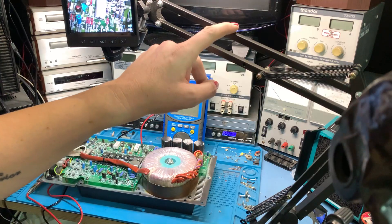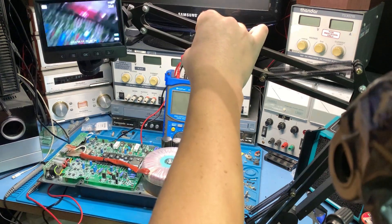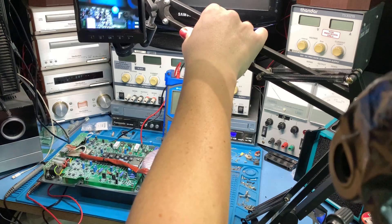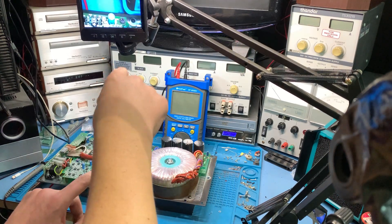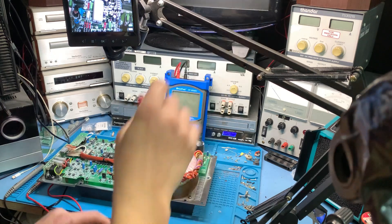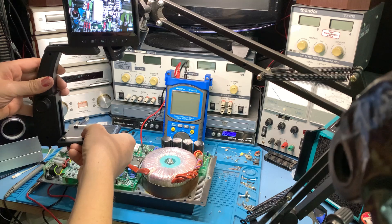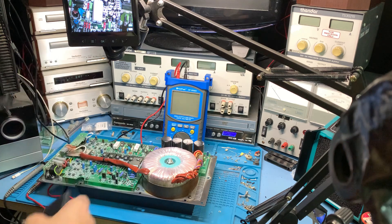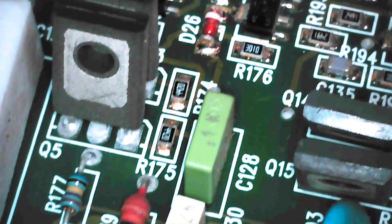I've got my angle poise microphone stand screwed onto the edge of my bench, which means I can move my microscope around anywhere. You can see the amount of focal length I've got now, which was so limited by the height of that stand before. Look at all this headroom now — it's amazing. I can move that around really easily with the angle poise.